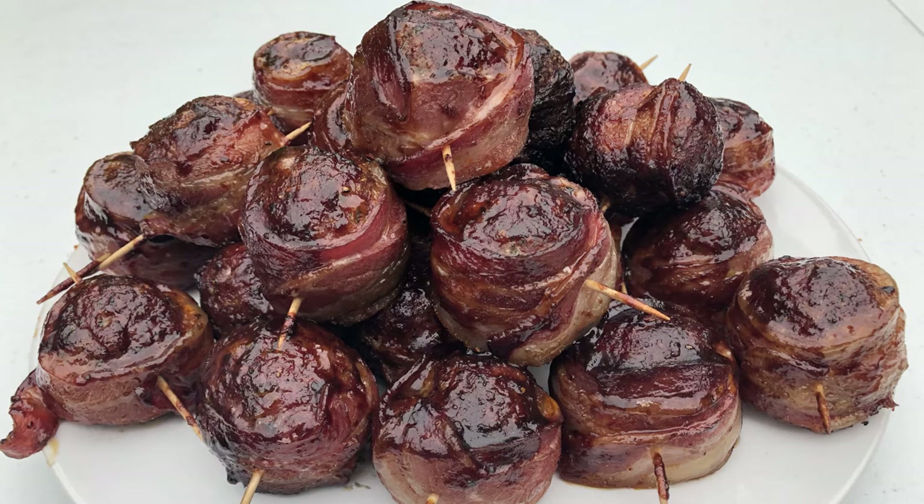Well, I'm going to leave you now so I can devour a load more of these Moink balls. Give them a try and let me know how you get on. See you next time on FatDaniels.co.uk.